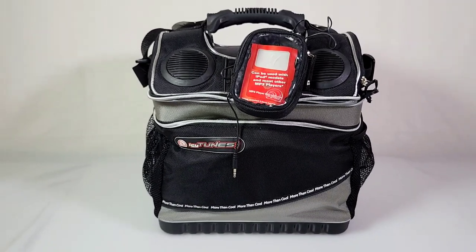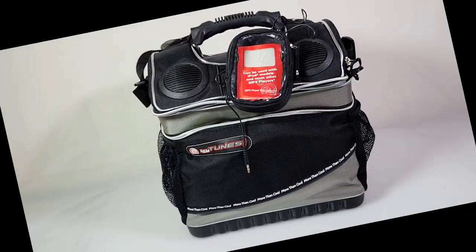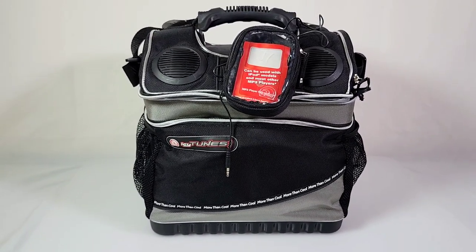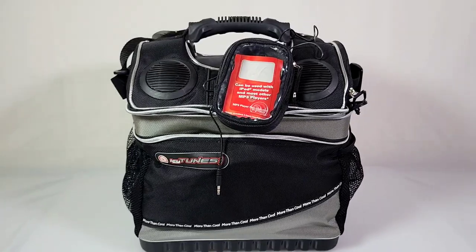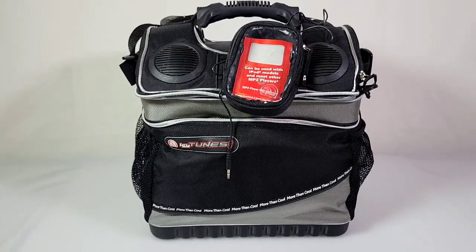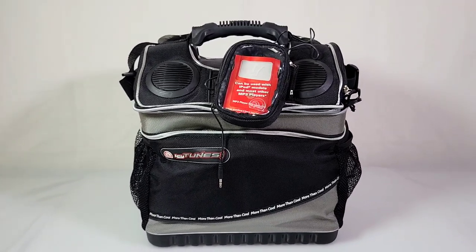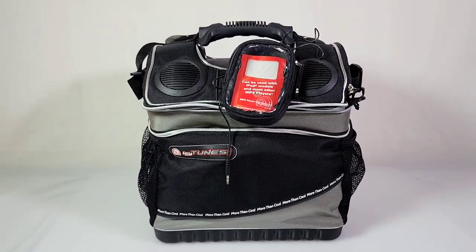This Icy Tunes cooler is still cool, and I plan on using this — well, I don't know when I plan on using this, but I will use it. Maybe I'll even bring it to work and have a big fat man's lunch. Anyway, thanks for watching everybody. Until next time, subscribe down below for more weird technology videos.